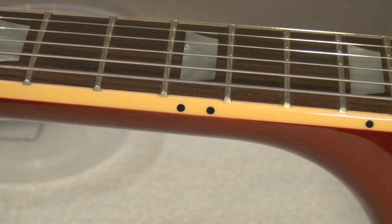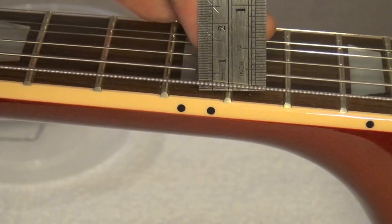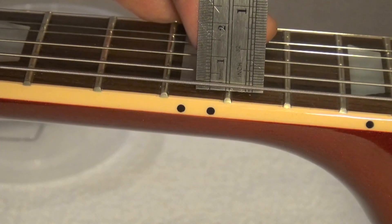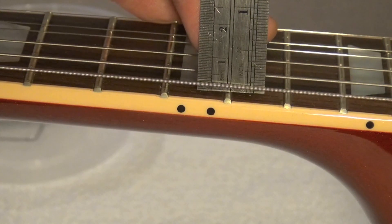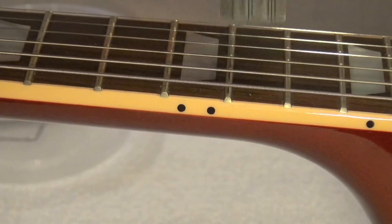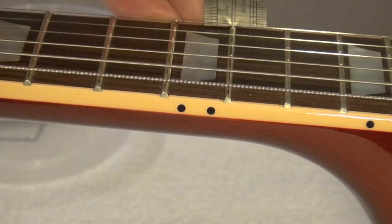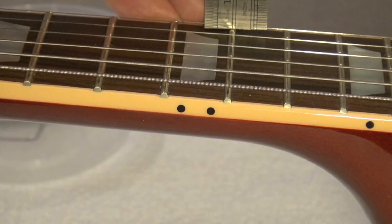For string height at the 12th fret, I went more or less with PRS specs — around 1/16 of an inch, which is slightly above 1.5 millimeters at the sixth string. At the first string, I went even lower, slightly above 1 millimeter.